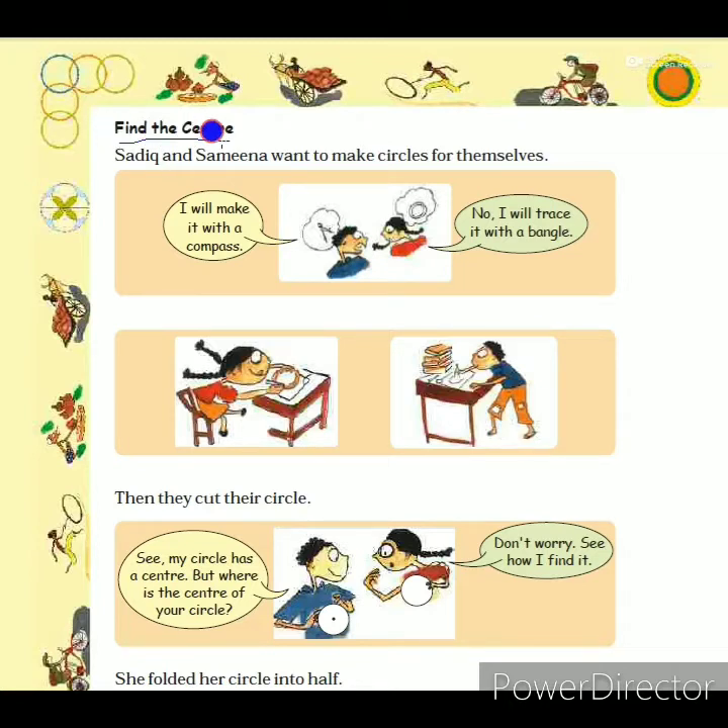Sadik and Samina want to make circles for themselves. Sadik decided to draw a circle using a compass, but Samina decided to draw a circle by tracing a bangle. Both of them drew their own circles, and after that they cut out the circles and took the shapes separately.